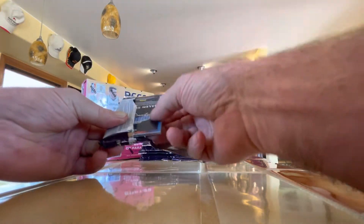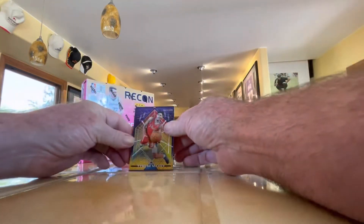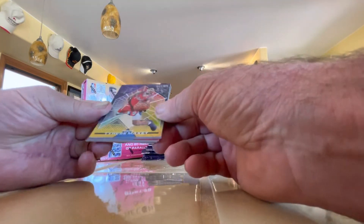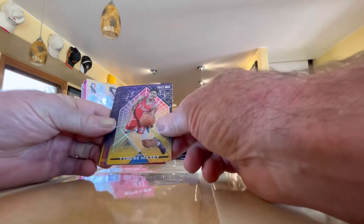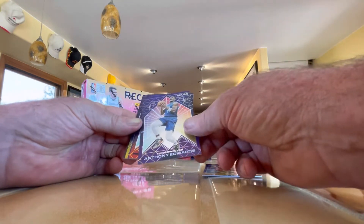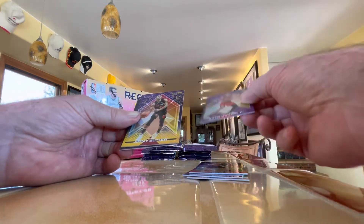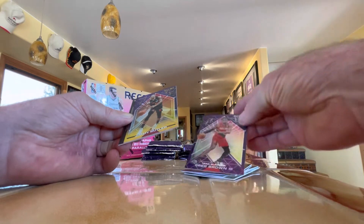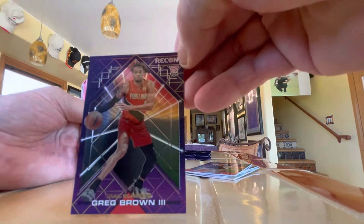Cards are pretty thick, so obviously they're a little more prone to dings and chafing and bad corners. Tyrese Maxey — this is not a rookie card, this is his second year. Anthony Edwards, again his second year. Nowinski. Greg Brown. Jimmy Butler. And as you can see, those are all base, but the Greg Brown III is a rookie — upper right-hand corner, RC.